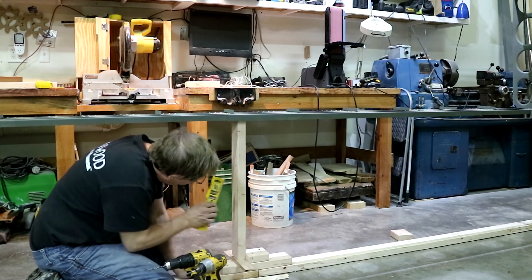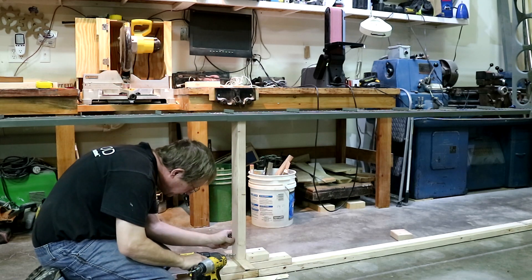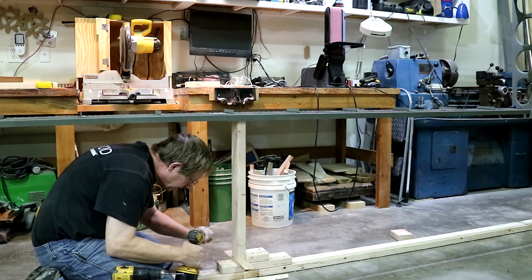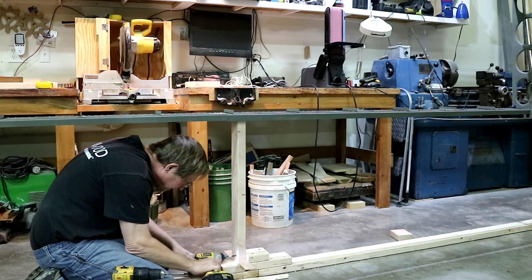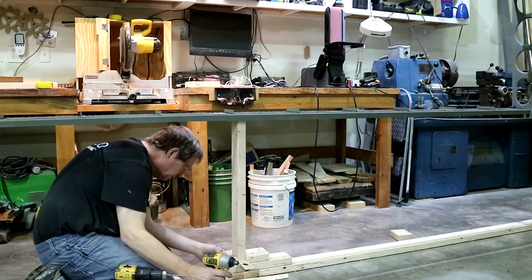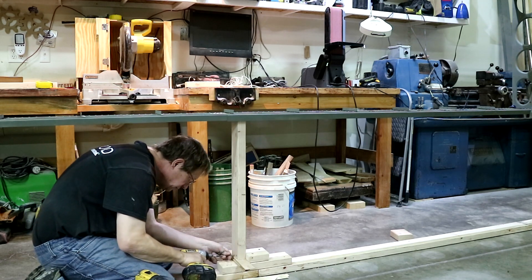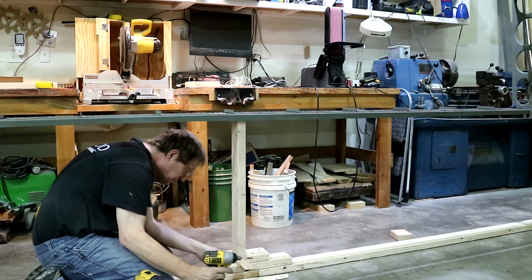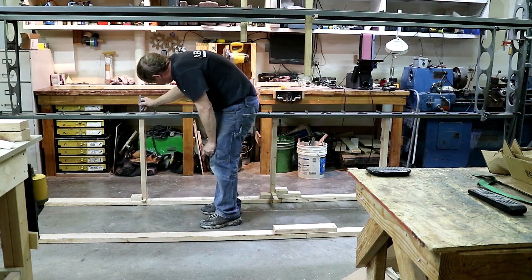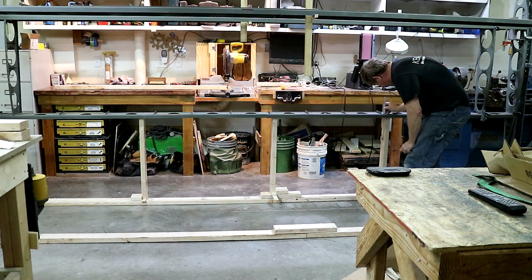I made sure that it's vertical in both directions. I'm going to drill a hole into this block I just put there, which will hold it at the right height and vertical, and keep it from moving around. I got all three braces in there with the shim. It looks good.